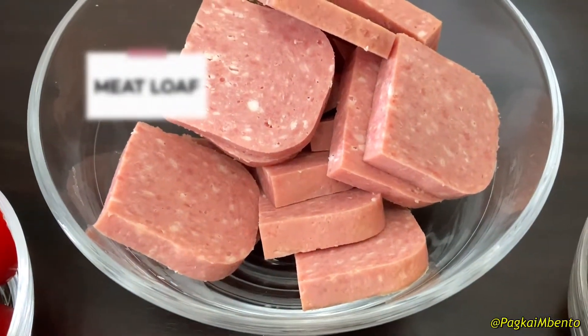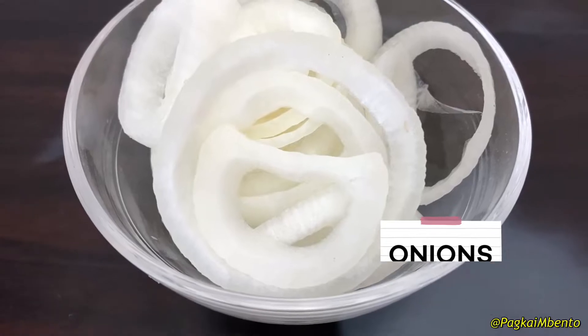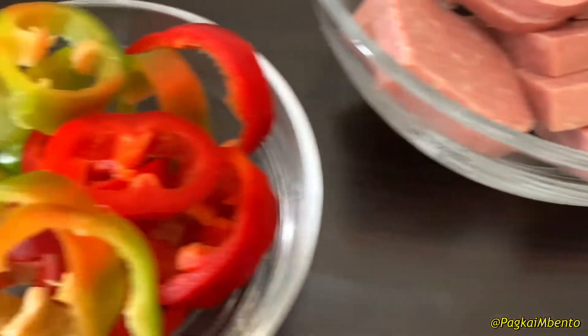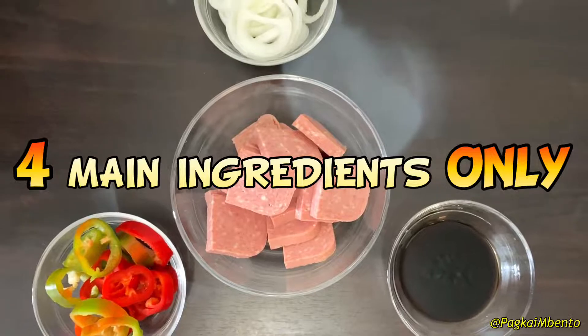Here are the ingredients: meatloaf, onions, oyster sauce, and lastly bell pepper — with four main ingredients only.